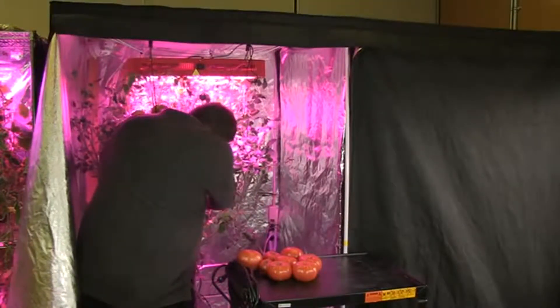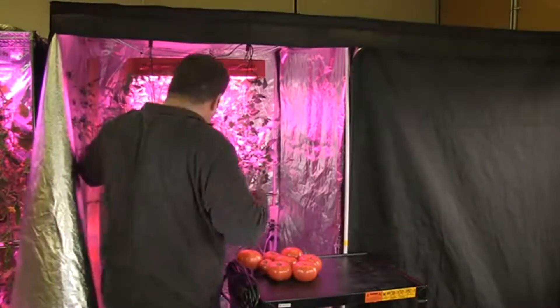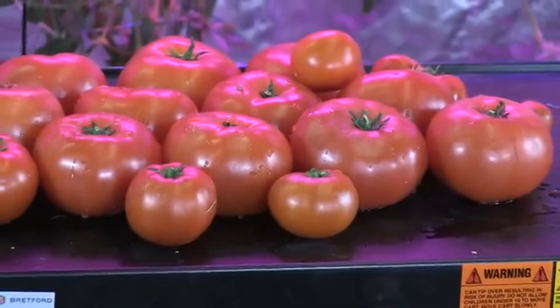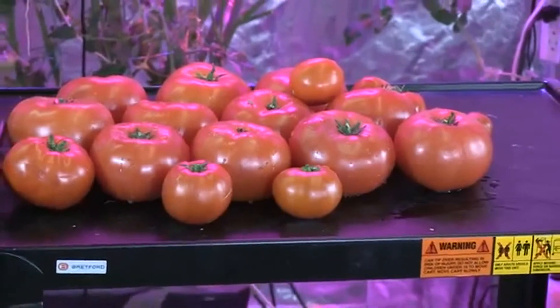I was amazed by the fact that a 336-watt LED light with a power draw of 320 watts was able to outperform a 600-watt high pressure sodium and a 600-watt metal halide grow light.